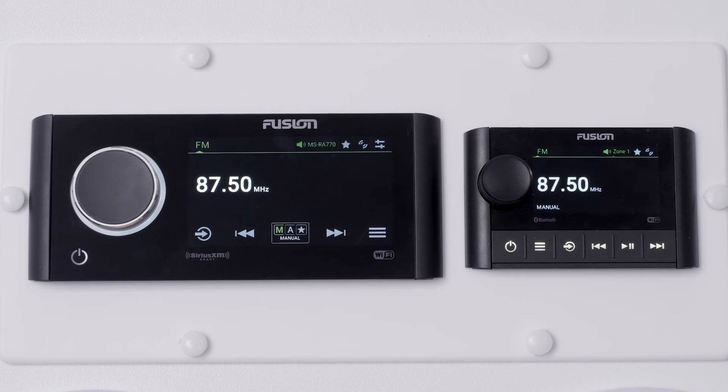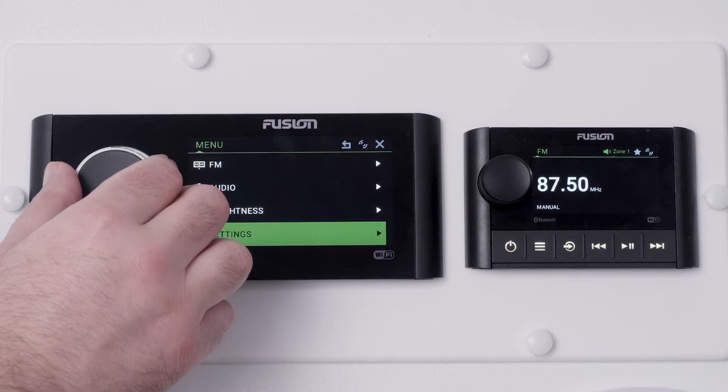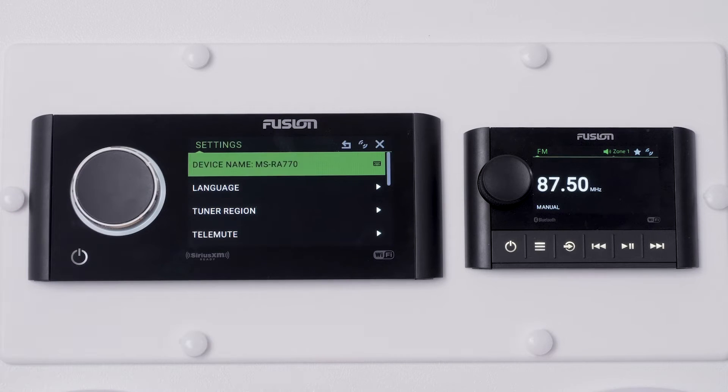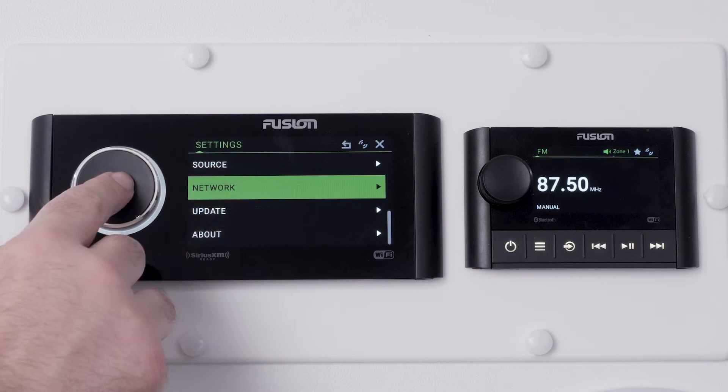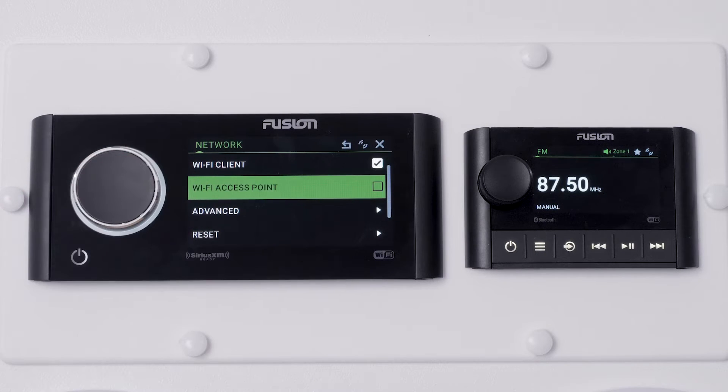First, select the menu button on the MS-RA770, then select Settings. Select Network. There are three options in the network menu: Wi-Fi off, Wi-Fi client, and Wi-Fi access point. Select Wi-Fi access point.